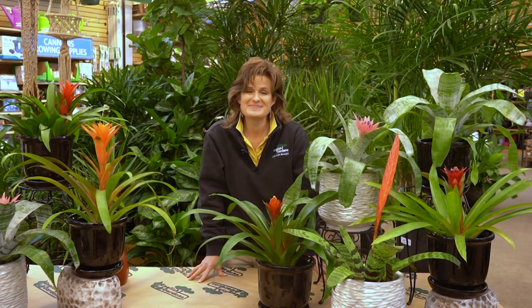Hey folks, I'm Jennifer Lau, Master Gardener at English Gardens here in Royal Oak, Michigan. I'd like to show you how easy it is to get that cozy, lush feel that having plants in your home gives you.